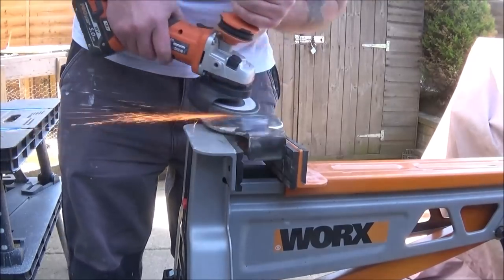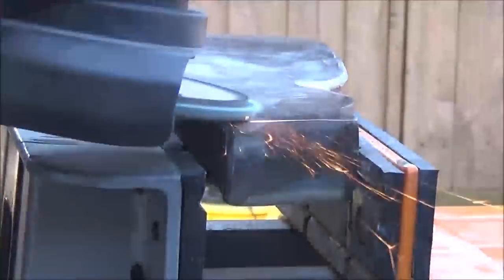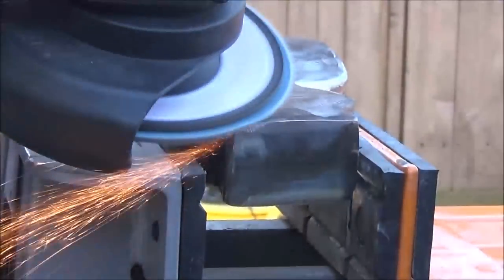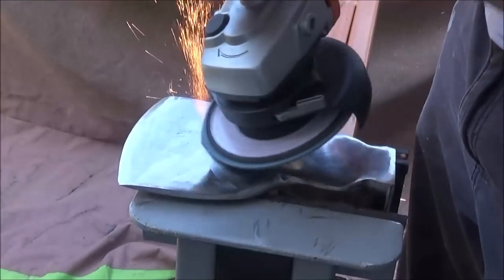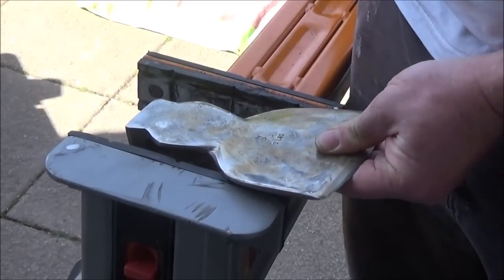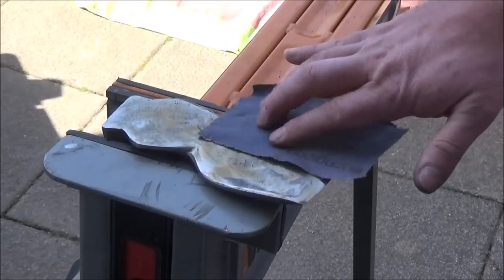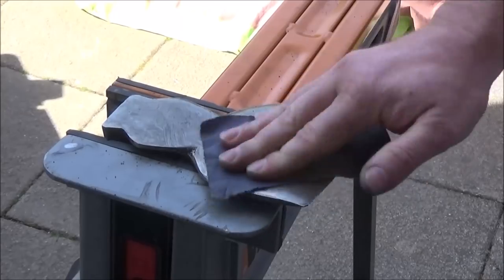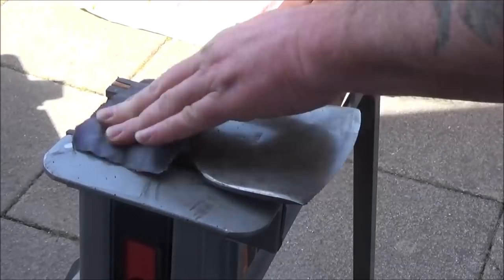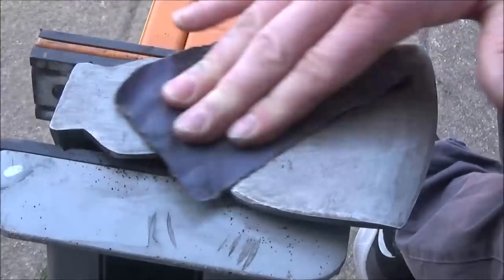Then I moved on to the next step, which was to go over the axe head with a 140 grit flap disc and clean up any marks or deep scratches left by the first step. When that was completed I moved on to hand sanding the remainder of the scratches out with some fine emery cloth and some WD-40. I could probably make the head a lot shinier by putting it on my polishing wheel but I'm happy enough with the finish I have.